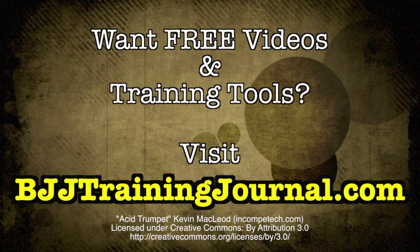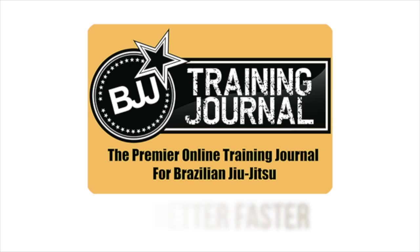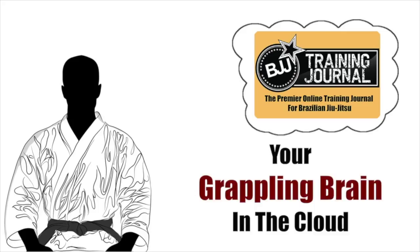Welcome to the BJJ Training Journal, the premier online training journal for Brazilian Jiu-Jitsu. Think of the BJJ Training Journal as your grappling brain in the cloud, but supercharged. It remembers everything that you learned in the academy or online and it saves it forever in a password-protected personal account.